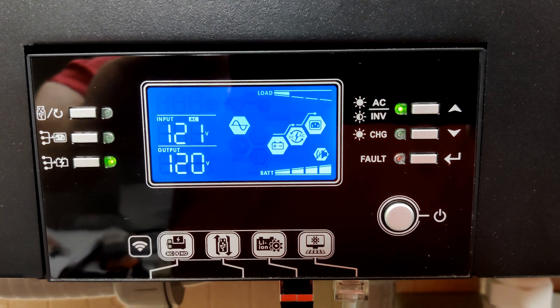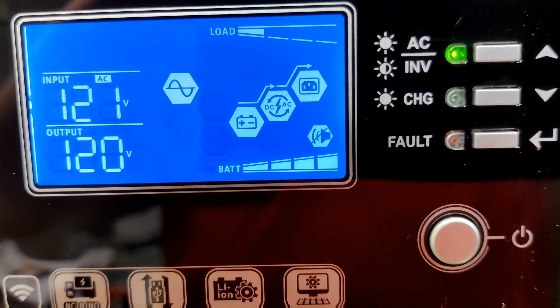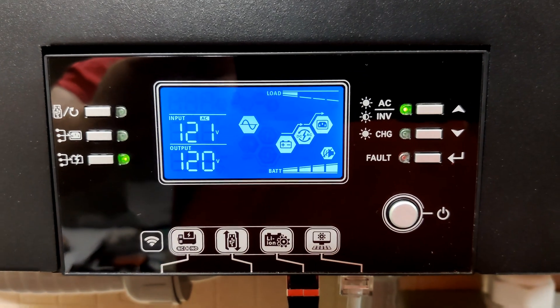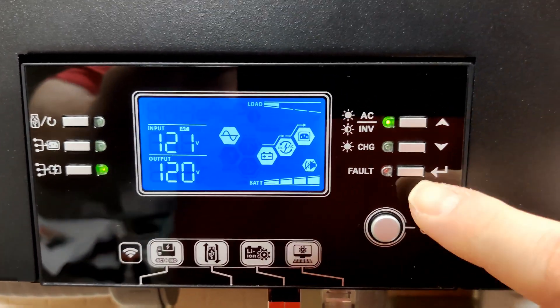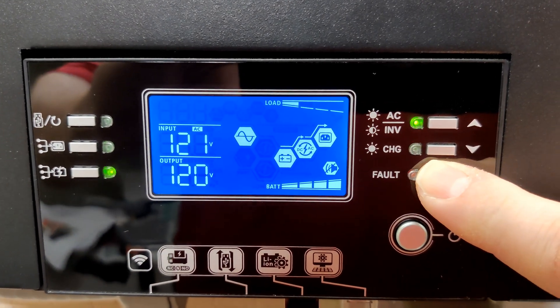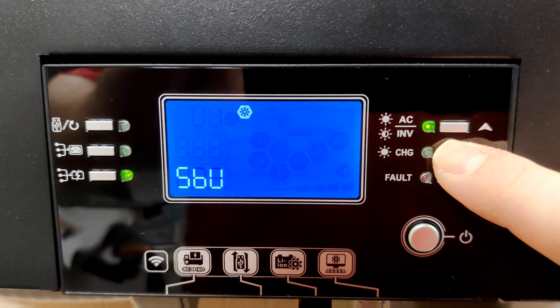You will know it is not connected to the battery properly if the battery symbol is not flashing. If it is flashing, your battery is connected to the inverter; if it is not, it is not connected. To configure it, go into the menu system and go down to setting number 5.